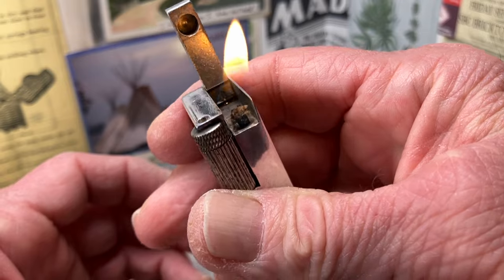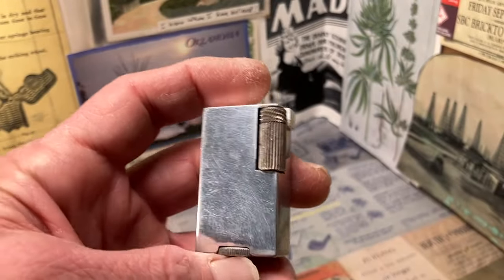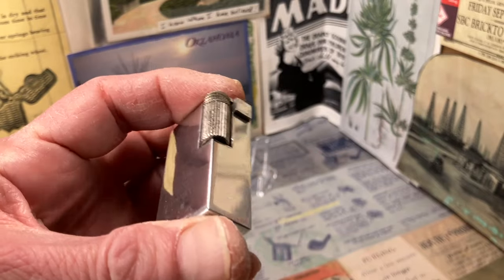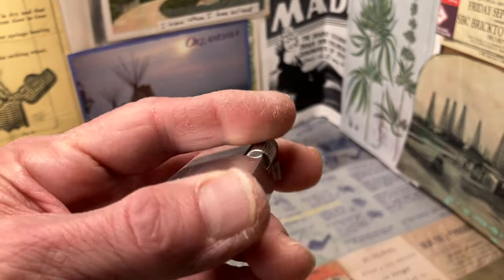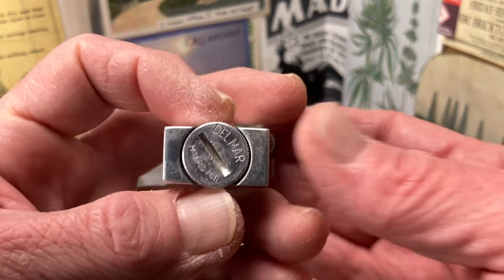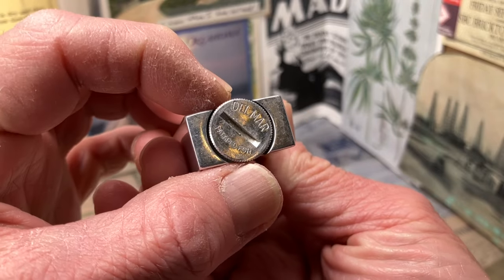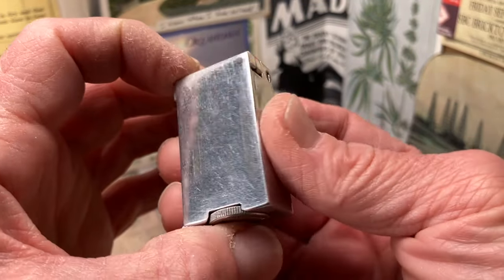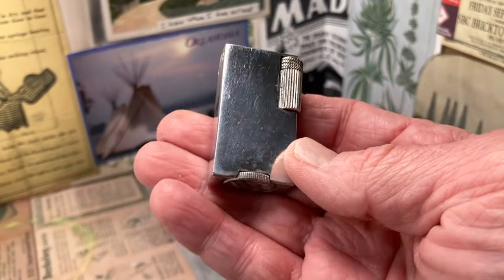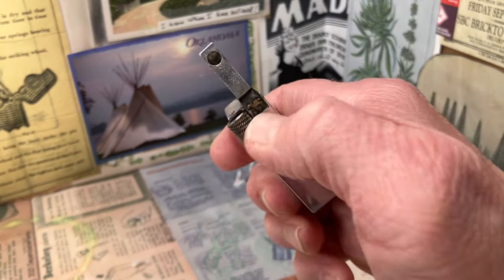But no matter what you call it — whether you call it a snuffer or a lift arm, a file wheel, flint wheel, or file roller — you may have trouble understanding what you're talking about with other collectors, but nobody's going to have a hard time understanding what you're saying about the function of the lighter. Until next time!